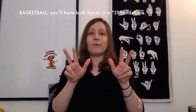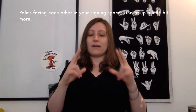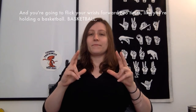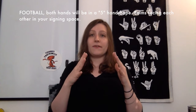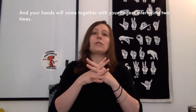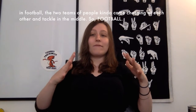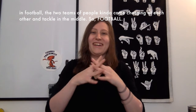Basketball — you'll have both hands in a three handshape, palms facing each other in your signing space kind of up a little bit more, and you're going to flick your wrists forward two times, like you're holding a basketball. Football — both hands will be in a five handshape, palms facing each other in your signing space, and your hands will come together with your fingers interlacing two times. I like to think of this like the lacing on a football, or like the two teams charging at each other and tackling in the middle. So football.